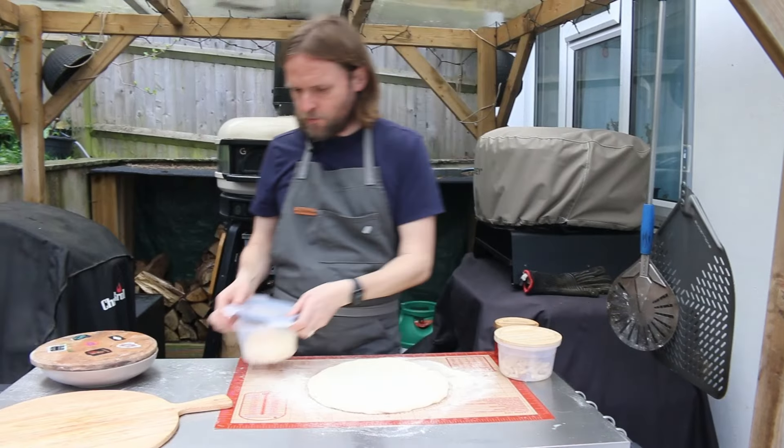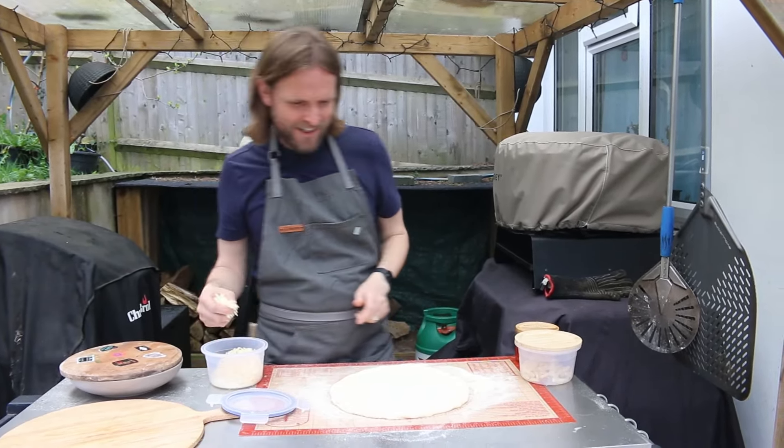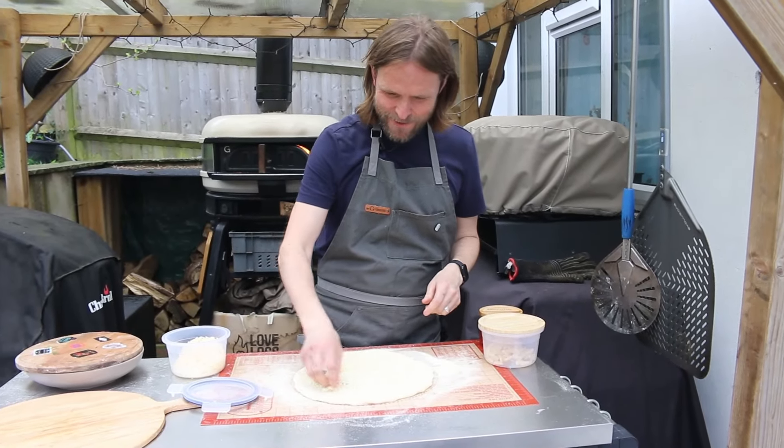Hi there, welcome back to the channel. Today we're going to be making a mighty white pizza.